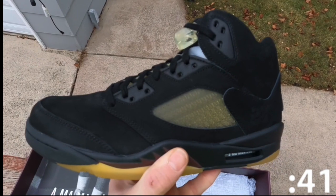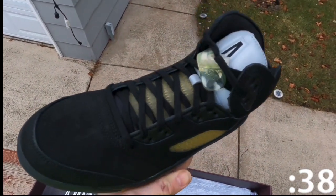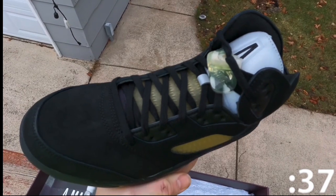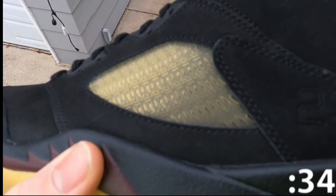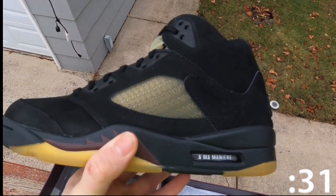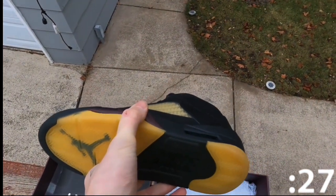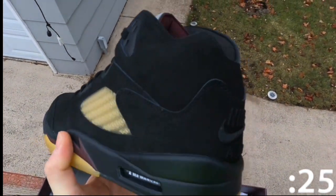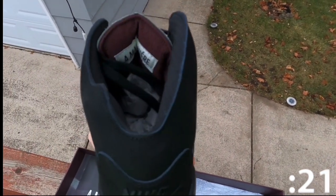The A Ma Maniere Jordan Retro 5 Dusk carries a black nubuck upper updated with a slimmed down collar, pre-yellowed quarter panel, and netting formed with an interlocking series of A Ma Maniere's signature A logo. Nike Air branding is embroidered on the back heel in a tonal fashion, while silver reflective tongues display mismatched Jumpman and A Ma Maniere branding.